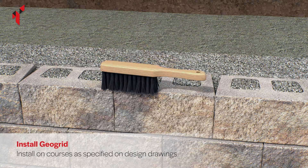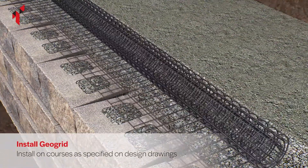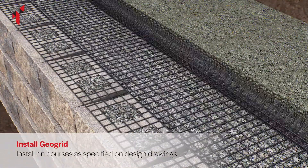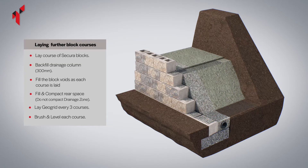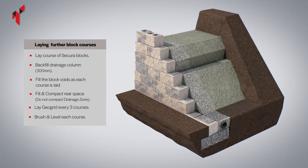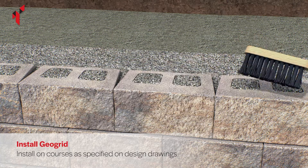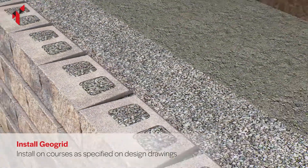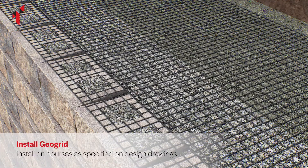Continue to brush the top surface of the blocks to remove any debris which may affect the wall level. Install the geogrid at the correct locations as specified in the height-specific design drawings. Continue building the wall, filling the block voids, back-filling with drainage aggregate and backfill material, and compacting. Install the geogrid at the correct locations as specified in the design drawings.